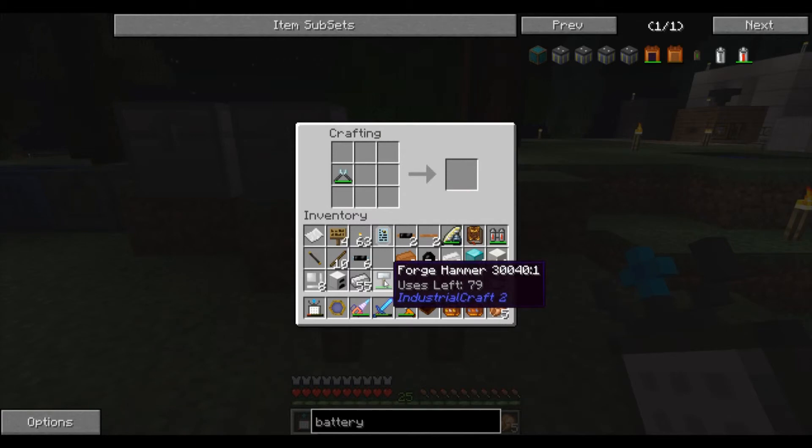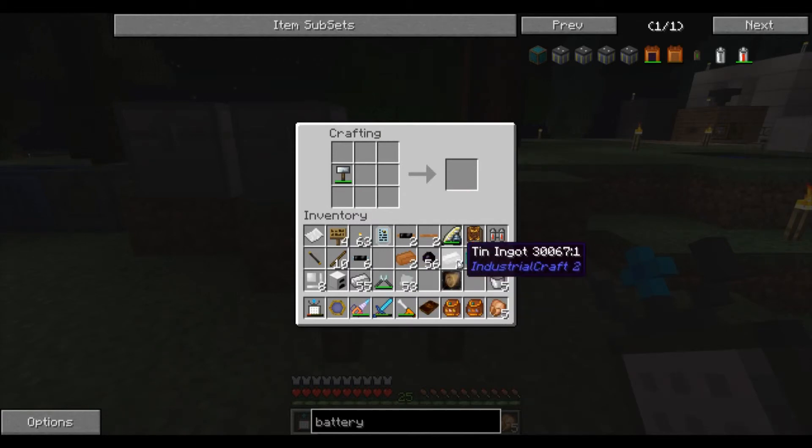Let's go ahead and do that now with tin. Put the tin ingots in, get some plates, use the cutters, get some cable.